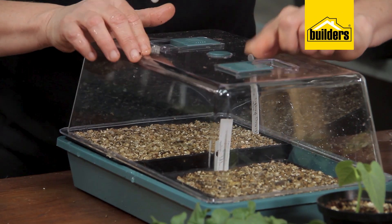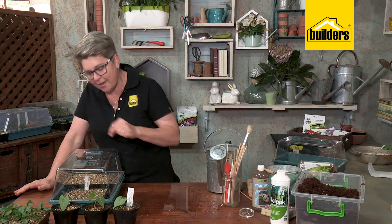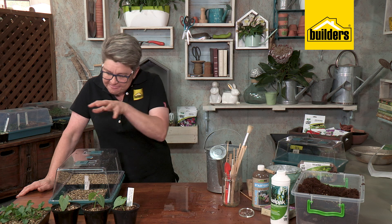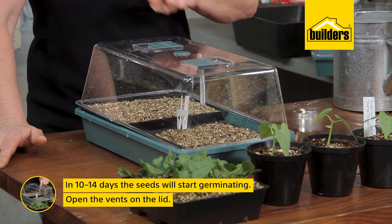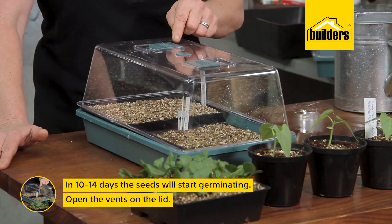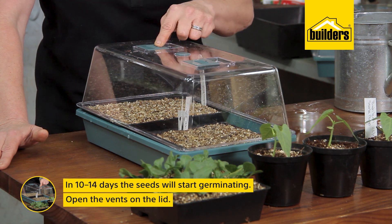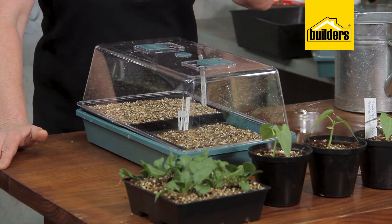Close the vents — the vents must be closed because this little greenhouse now works just like the greenhouse effect we learned about at school. Within 10 to 14 days your seeds are going to germinate. As soon as they've germinated, you open the vents and resume watering.